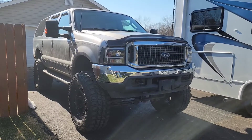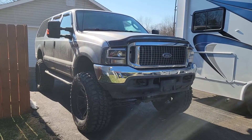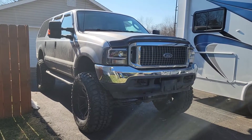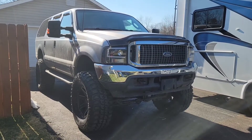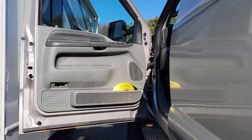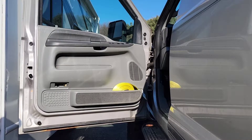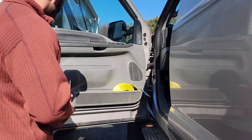The victim today of my mechanical aptitude is this 2003 Ford Excursion. I will be taking off the left front driver's door panel, and all you're going to need for this is a ratchet with a little extension of 7 millimeter and a small flat screwdriver.